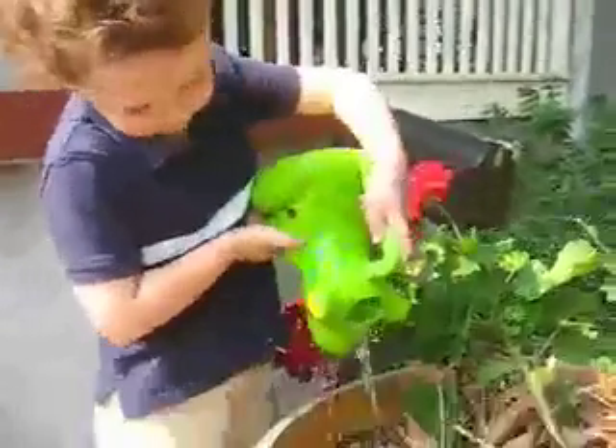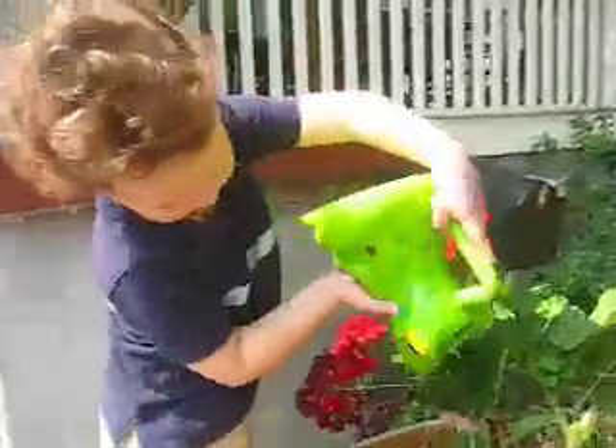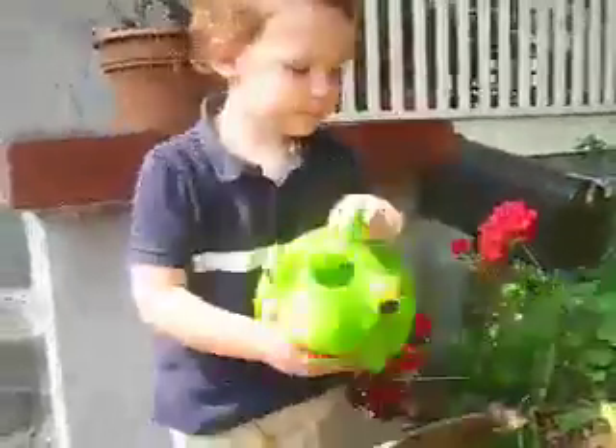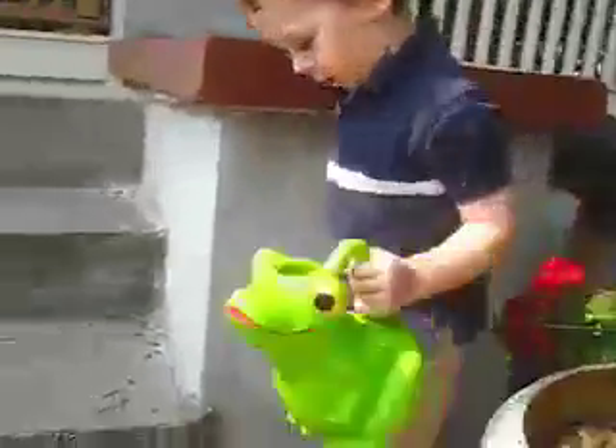Oh no, I looked and there was more water, and the plant was so thirsty. And he said, thank you so much, let's get some more. Thank you for getting some of my water.